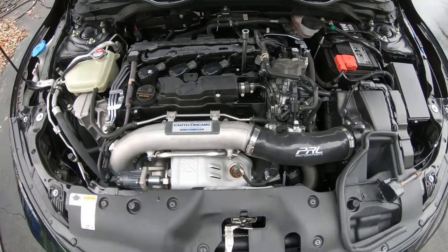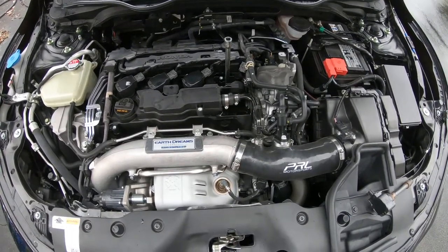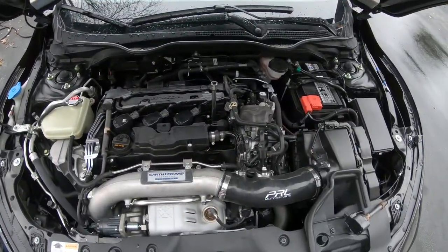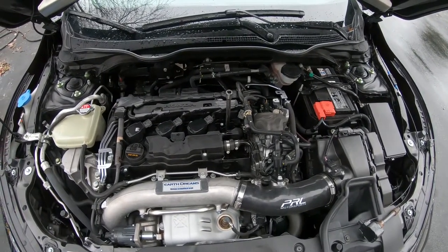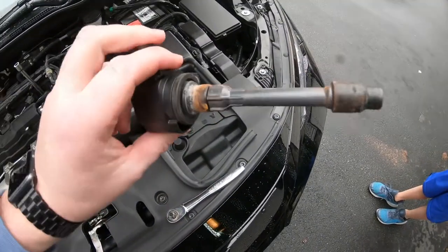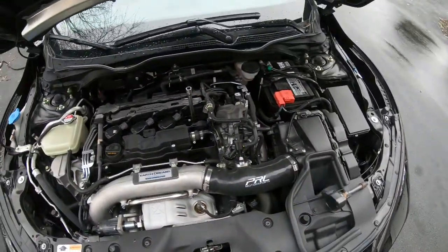I switched coils from that car to this car — they're the same part number — and it had no impact on how it runs. So it doesn't seem that the coil is bad, even though it doesn't look great. I don't know why it's all rusty, but it looks terrible.